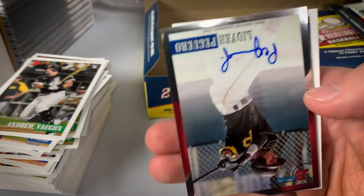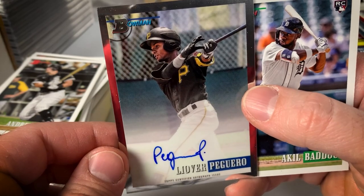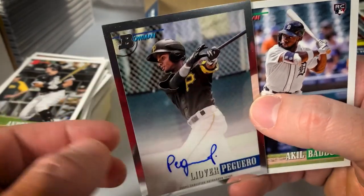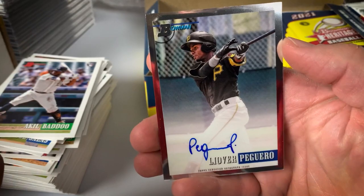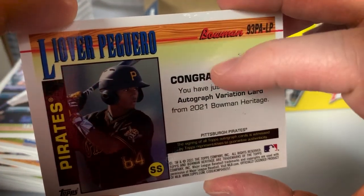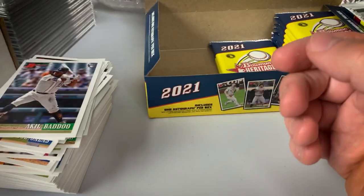There's our autograph — and our autograph is Piguero of the Pittsburgh Pirates. I know he did make his major league debut last year, so he has rookie cards in 2023. Badu rookie. Nice looking on-card auto. I'm sure we could have done worse with the autograph — certainly could have done better as well.